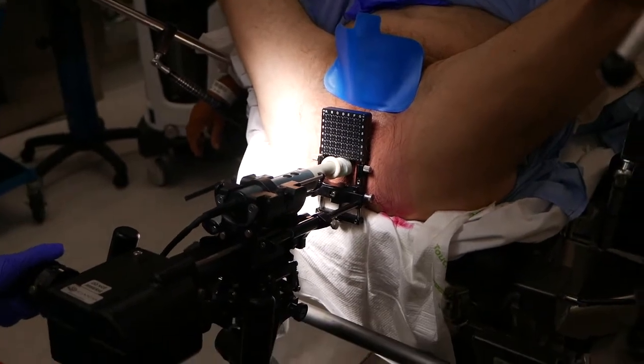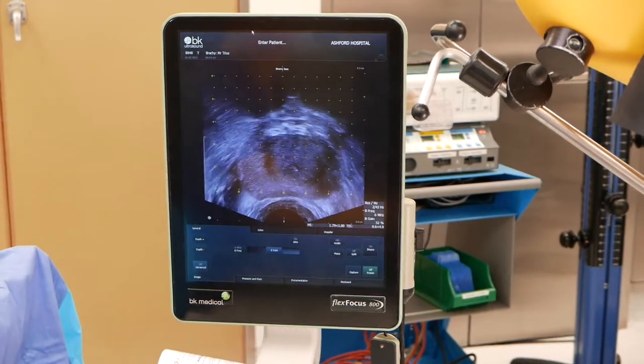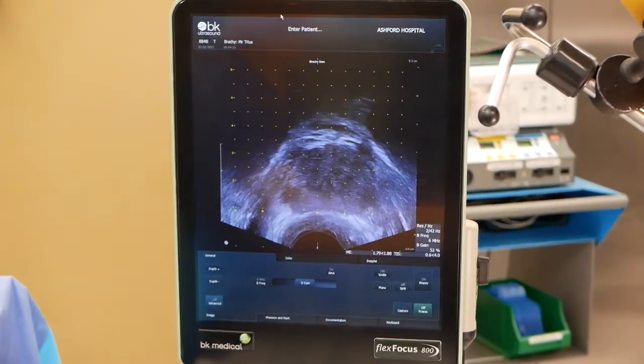This shows the grid in place, and you'll see that the dots on the grid correspond with the dots on the ultrasound scan here as we're moving through the prostate.